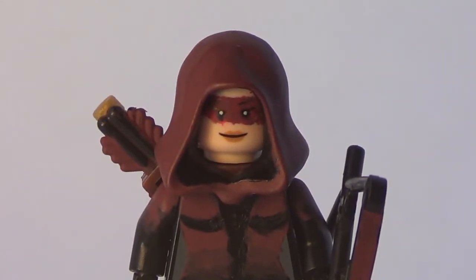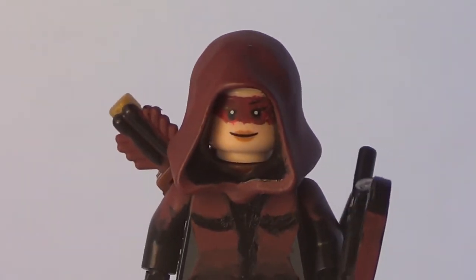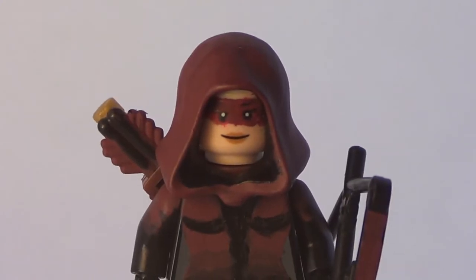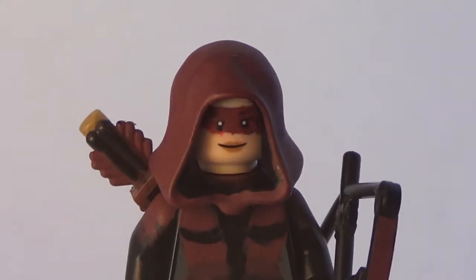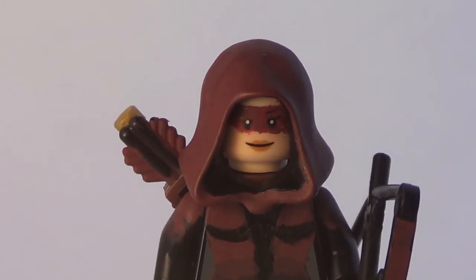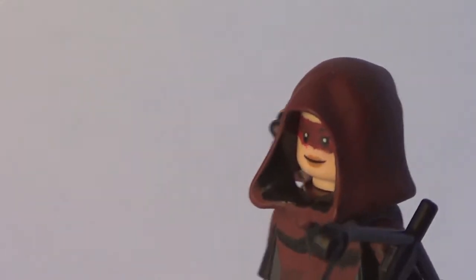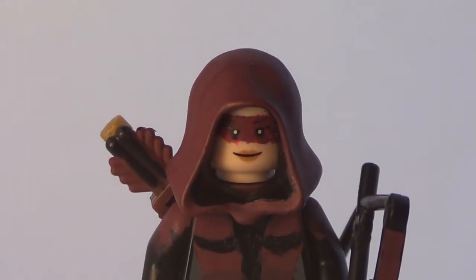So here is the face, and as you can see, it is just a regular female face, because in the show it is Thea Queen, Oliver's sister, which is Green Arrow. As you can see, it's just a normal female face — I think from Supergirl and Scarlet Witch — with a hood that I painted dark red. That's pretty basic. Also, the female face has a red eye mask.